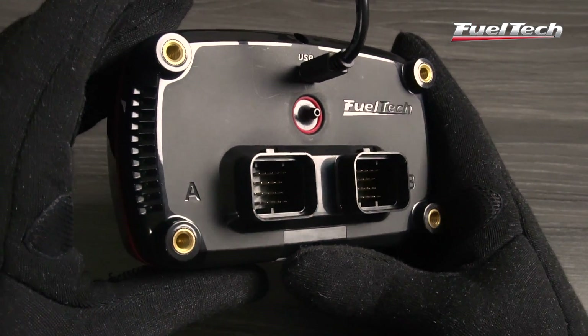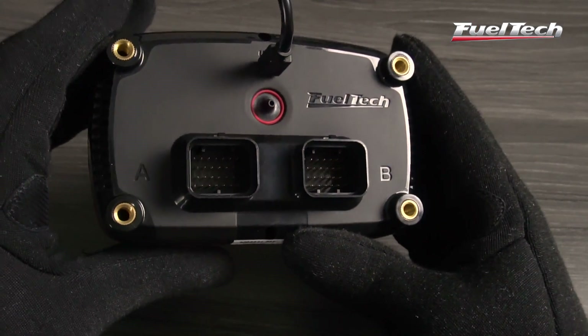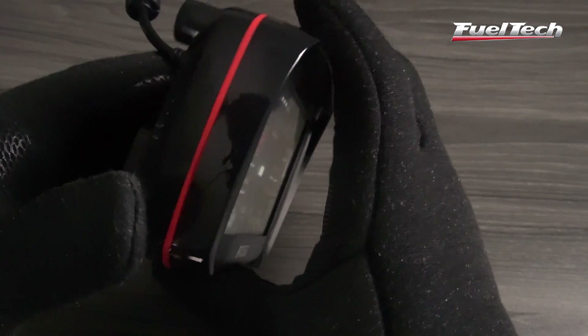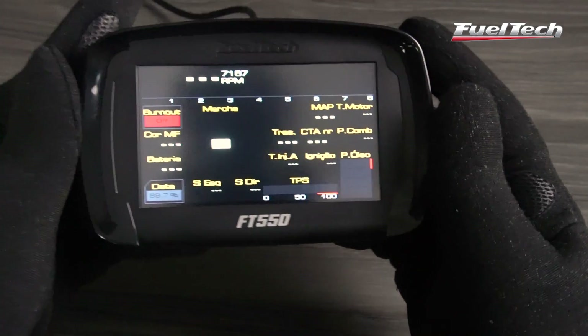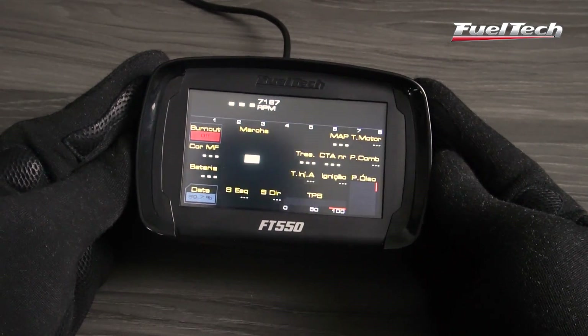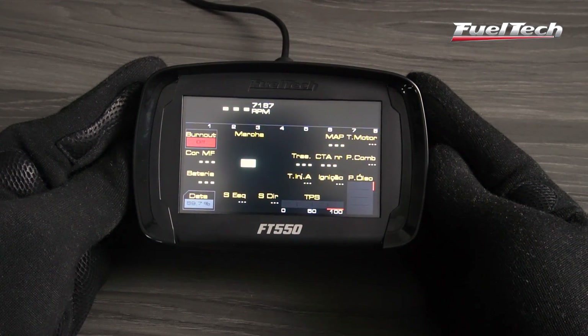The new sequential fuel injection system has two 26 pin automotive connectors for a total of 52 pins, USB communication, and two CAN bus ports. There are 14 inputs and 24 outputs that are fully configurable. The FuelTech FT550 is the upgrade your project needs.